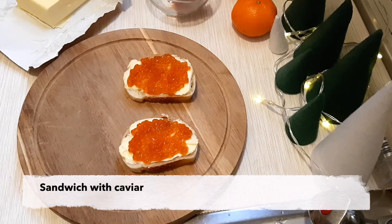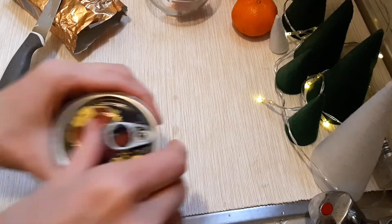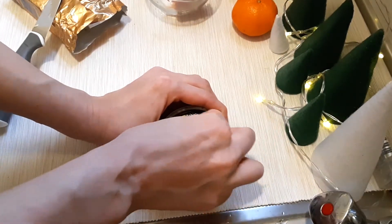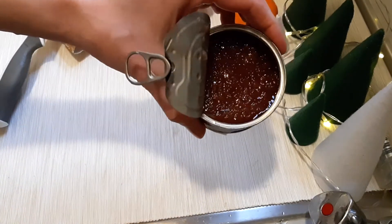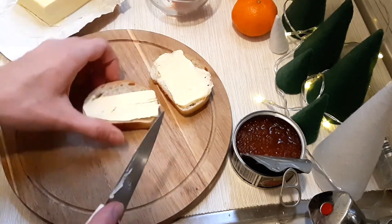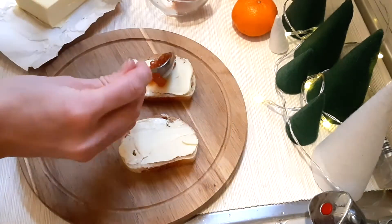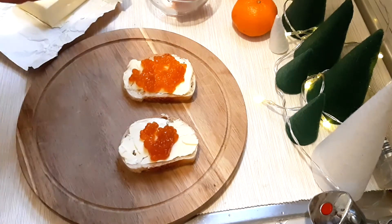The third bruschetta is the easiest and requires the least preparation — unless you decide to buy raw caviar and brine it yourself, of course. Just buy a can of salmon caviar; this is currently the most common we eat. Spread some butter on top of a bread slice, add a couple of teaspoons of caviar on top, and then you're ready to go. Alternatively, you can make small caviar tartlets or caviar stuffed eggs, but I prefer it this way — simple and tasty.